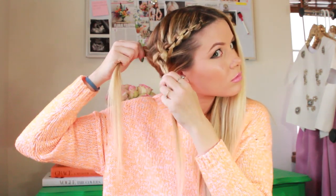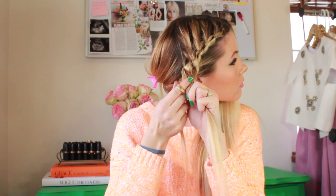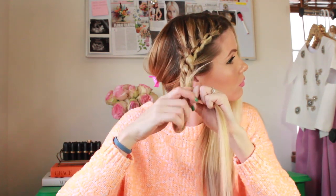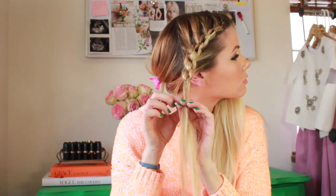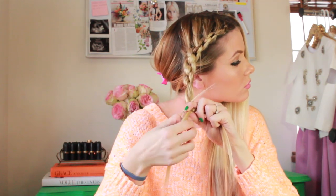Once you've used all the hair and there's no more hair to add in, go ahead and just tie about five more knots with the hair you have. It'll depend on how long your hair is obviously, but you do want to make sure you have enough knots so that the strand can reach the middle of the back of your head, where we're going to pin it in just a second.